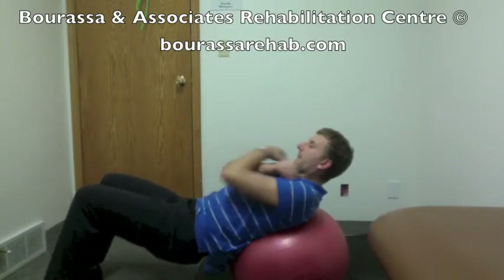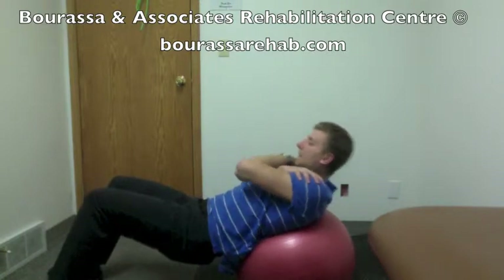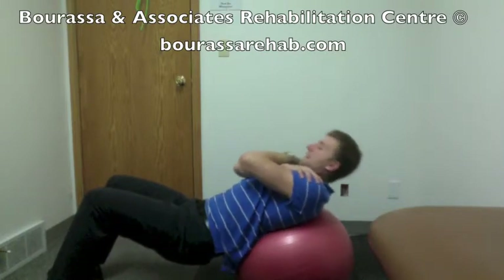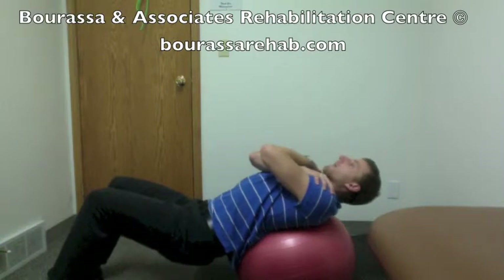Cross your hands across your chest and then complete a sit-up type movement on top of the ball. The focus of this is going to be through the upper back, but there will be a little bit of movement through the low back as well.